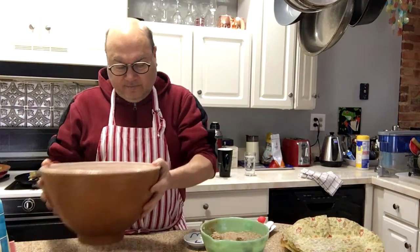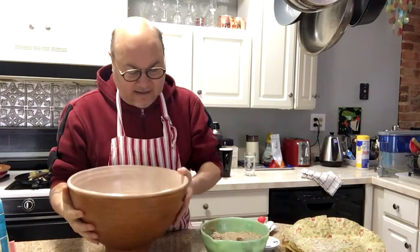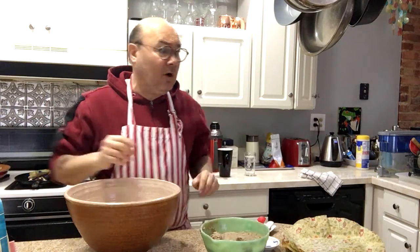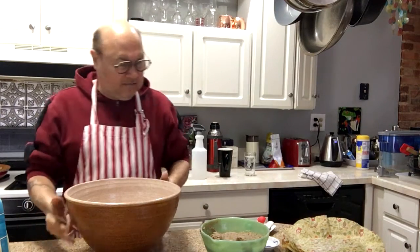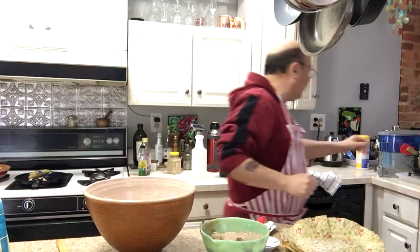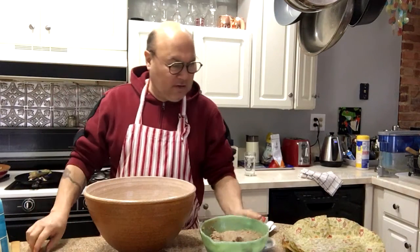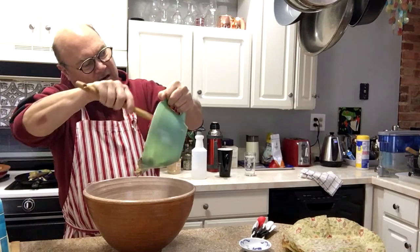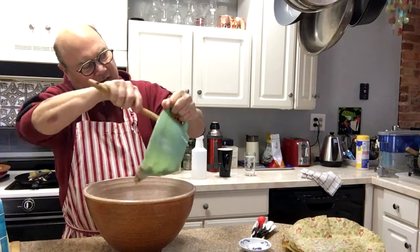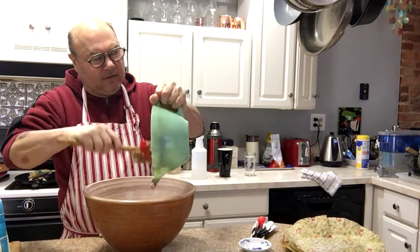I'm gonna dump the sponge in here. They say no more water, which I think is going to make this super dry, but they say no more water — except maybe a spritz if I think it needs it. So I'm going to scope it all in there.